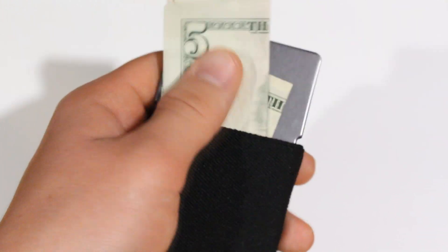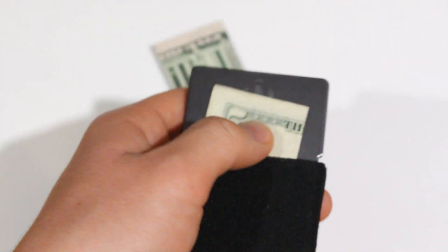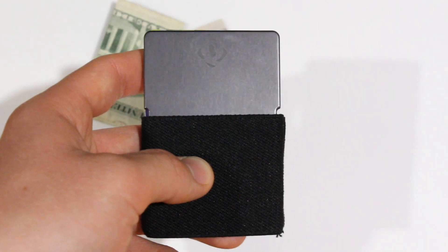Just because this wallet can work with one hand doesn't mean you should always use it that way. If you have the ability to use two hands, please do — you'll just spend more time with one hand. If you really want to use one hand, go ahead, but there's really no point if you don't need to.